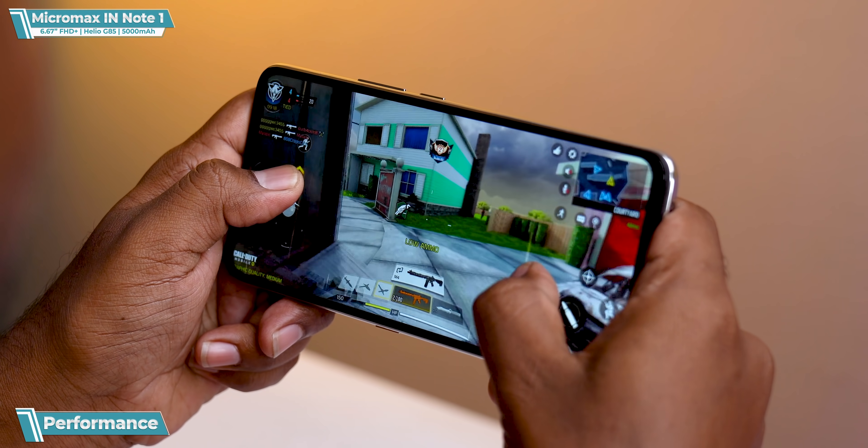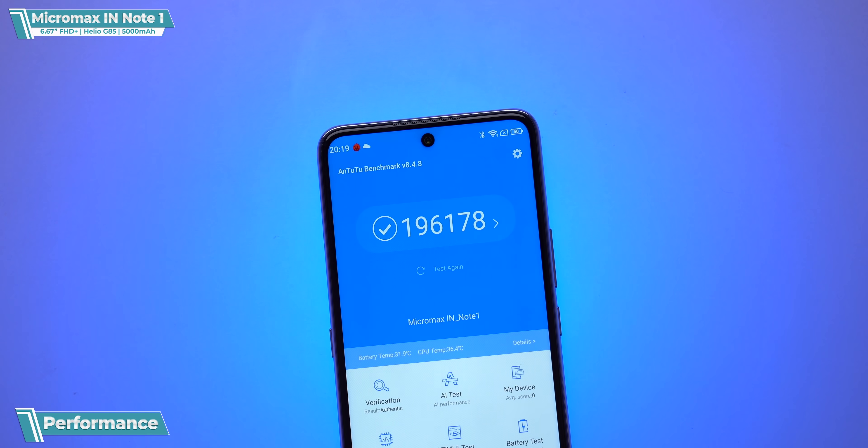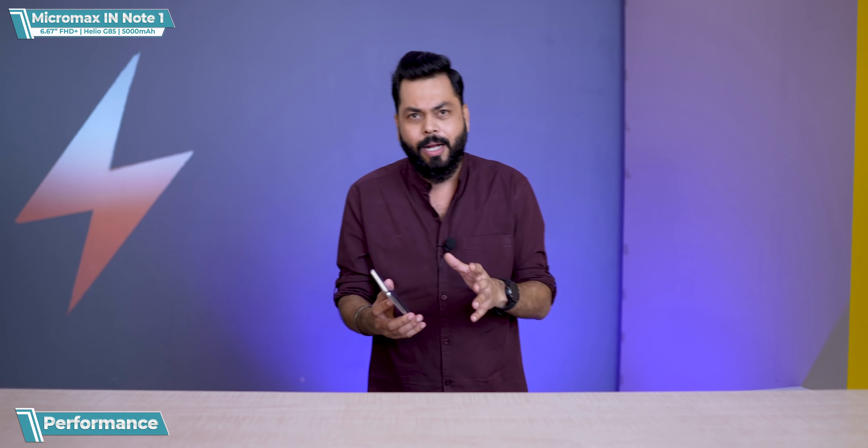Especially on the big 6.67-inch screen — nice gaming performance. The Antutu score comes in at around 1,96,000. If the storage type and RAM type were a little higher, it would probably hit 2,00,000. I'll say it's quite good.